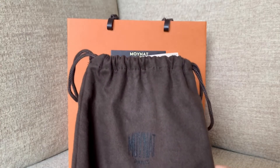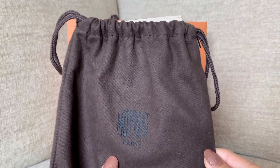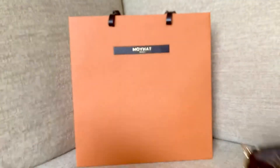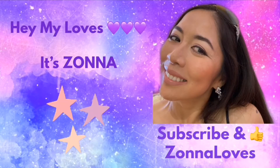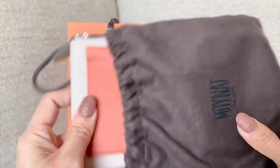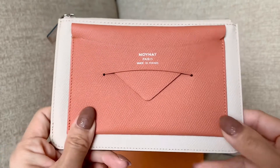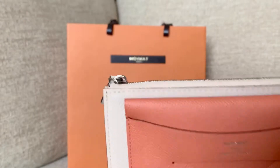Hello my loves, welcome back to my channel! Today I'm going to show you the details of this envelope pouch from Moana, and I want to compare how much can fit in these two pouches. This stunning envelope pouch — isn't she gorgeous? This is a peach and powder, or cream color. This is a zip pouch.